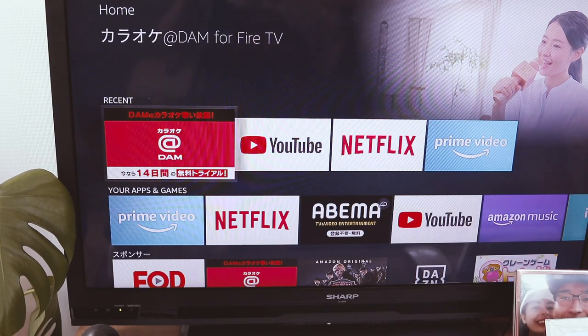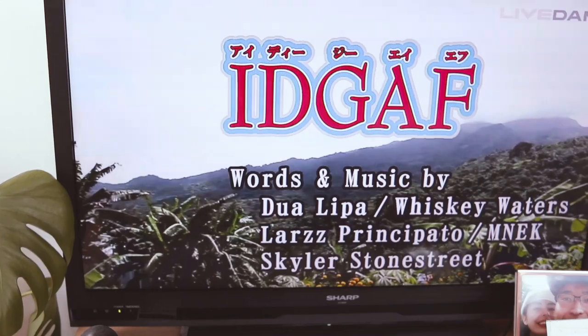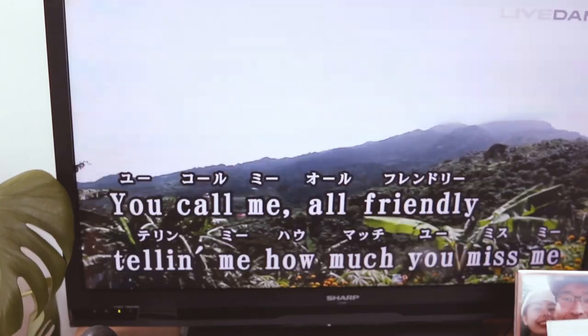This is the Live Dam Karaoke app for Amazon Fire Stick. I really don't think it's available in other countries, but you can just search on YouTube for karaoke versions of your song, because this is all in Japanese. Karaoke!